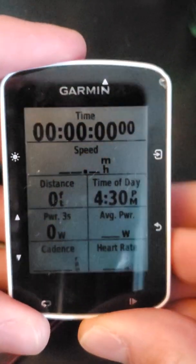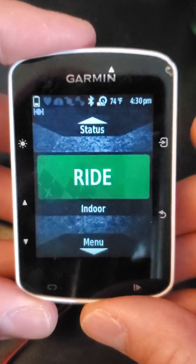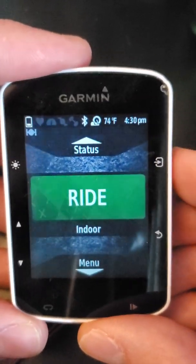Hey there. I'm shooting this quick video to show you how to set up your power meter on a Garmin Edge bike computer. This is the Garmin Edge 520.